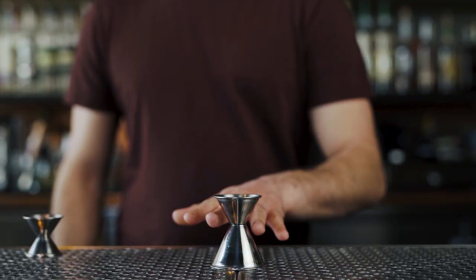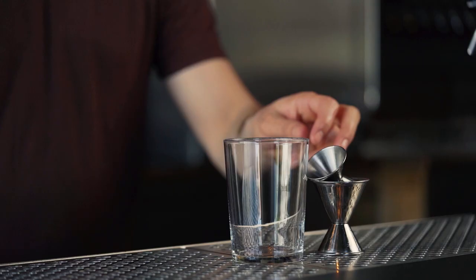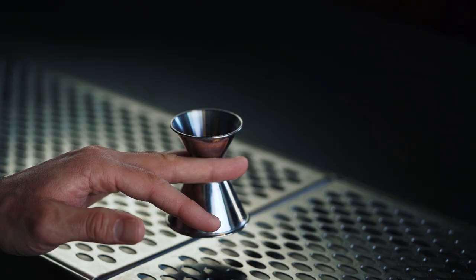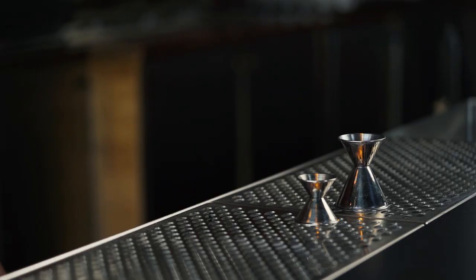Now that we have a grasp on that, let's learn how to hold the one and two ounce jigger. For this one, we'll slide it in between our middle and ring finger and keep it just in front of the second knuckle. The alternate position can be achieved by twisting the middle and ring fingers and using the index to catch and support.